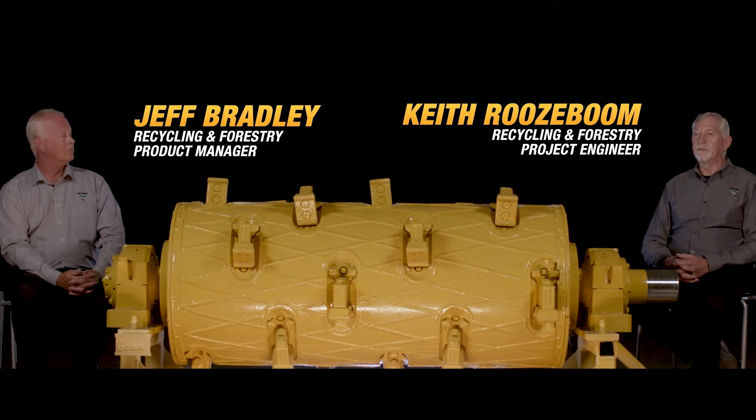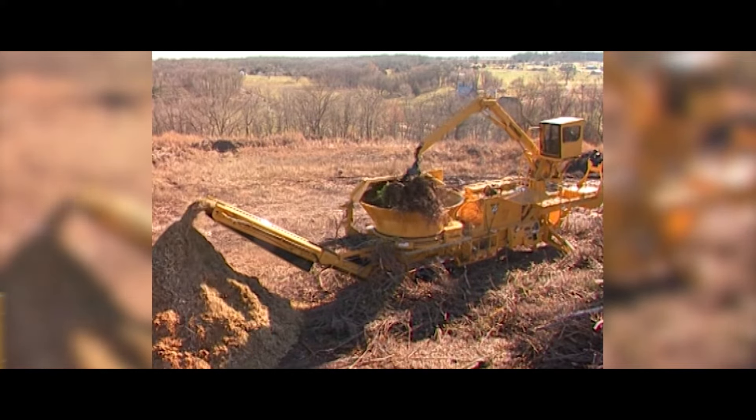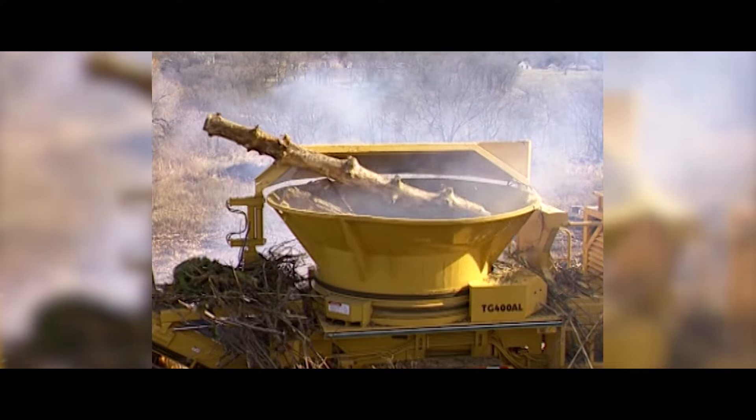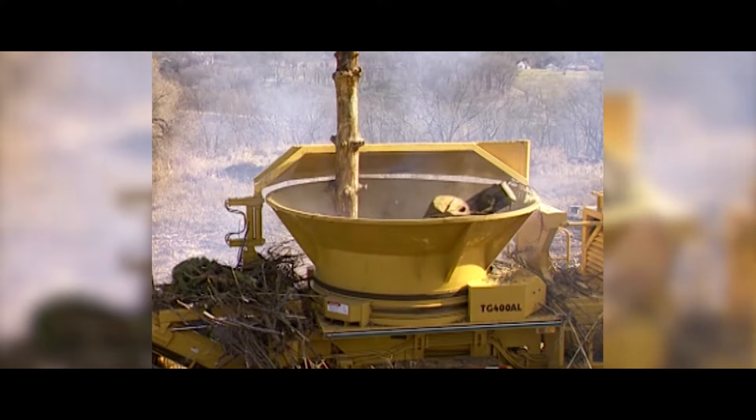When Vermeer started developing grinders, the first one was a TG400 and the cutting mechanism in that machine was what we call pin and plate, or a rotor. It wasn't really a drum. It was a large diameter shaft and on that shaft you slide rotor discs — they have six holes in the flanges — and you put hammers in between them and slide long pins through all those holes and mount hammers around the surface of that rotor.